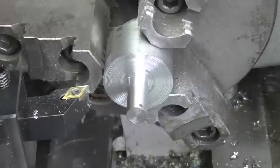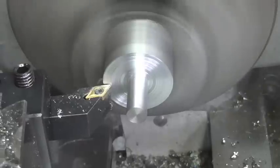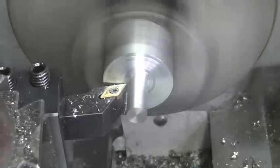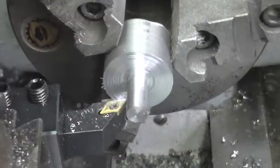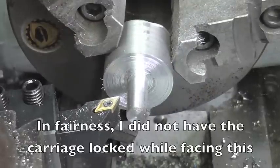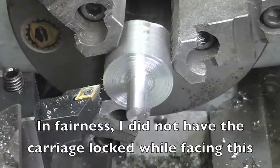The only problem I encountered with the Banggood tools so far is with this one. It leaves a great finish when you're turning, but when you go to face an edge it's leaving that record-player look and it's just not a nice finish. I tried a couple of different angles but ended up with the same result — so turning good, facing not so good.